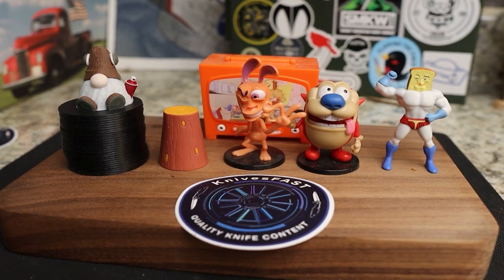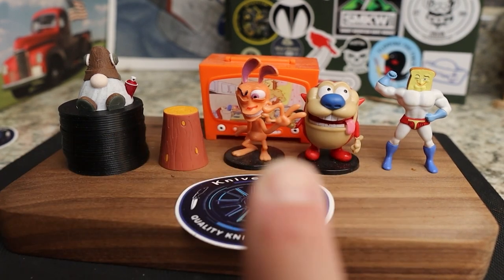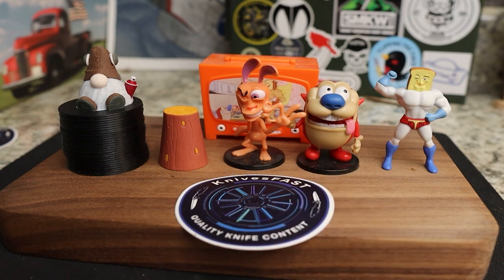Welcome back to the Knives Fast Channel. Say hello to Ren and Stimpy, Power Toast Man, Log TV, and Choo Choo. Let's get started with today's video.